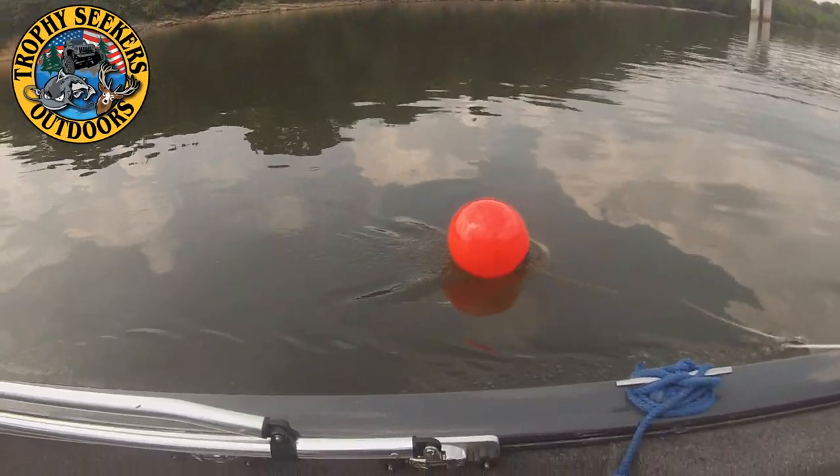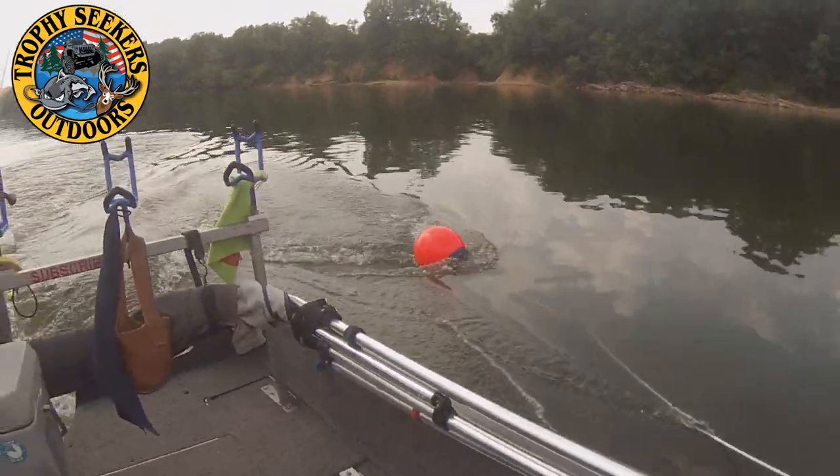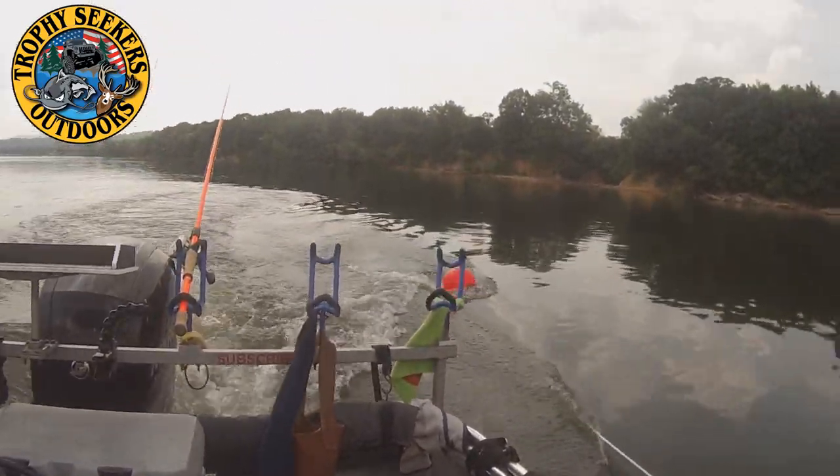The big job to make sure of is: do not allow him to run over top of his anchor line. Obviously that will not be good.